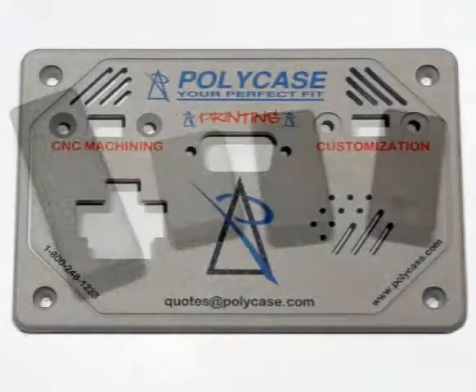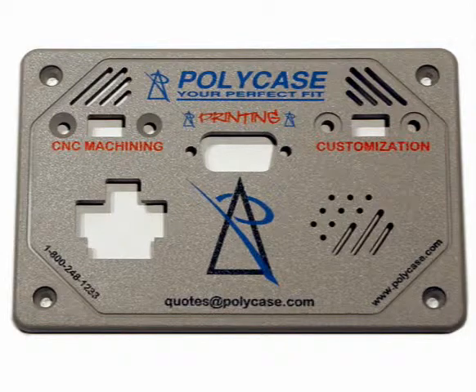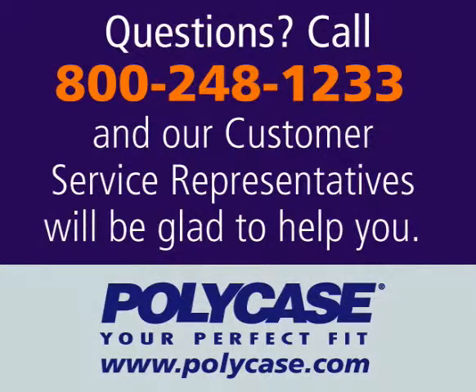PolyCase's KT series may be the answer for your handheld or remote control applications. We print and machine all our enclosures to give you the perfect customized box — it's just one more way that PolyCase is your perfect fit. Questions? Call 800-248-1233 or visit www.polycase.com. Our customer service representatives will be glad to help.